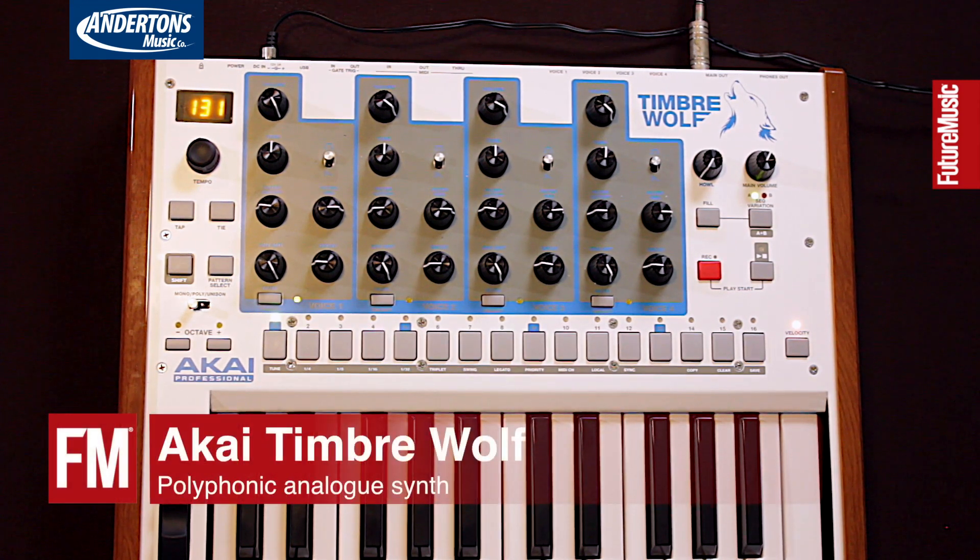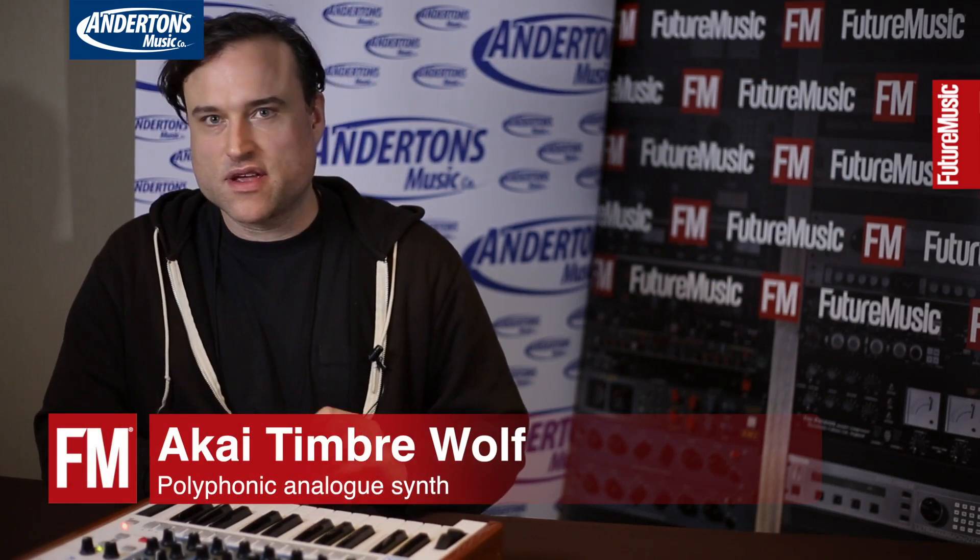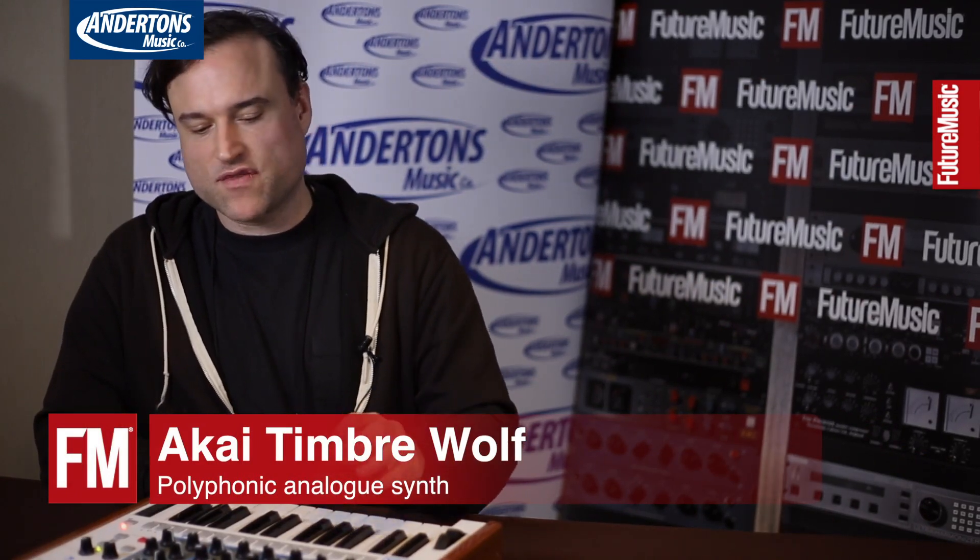Hi everybody. This is the Timberwolf. The Timberwolf is a four-voice analog synthesizer. We've taken the voicing of the Rhythmwolf and copied it four times.